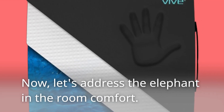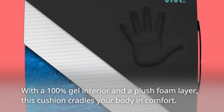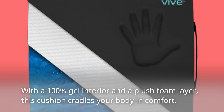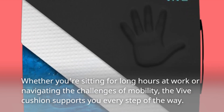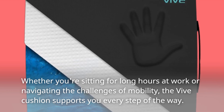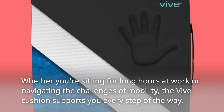Now, let's address the elephant in the room — comfort. With a 100% gel interior and a plush foam layer, this cushion cradles your body in comfort. Whether you're sitting for long hours at work or navigating the challenges of mobility, the Vive Cushion supports you every step of the way.